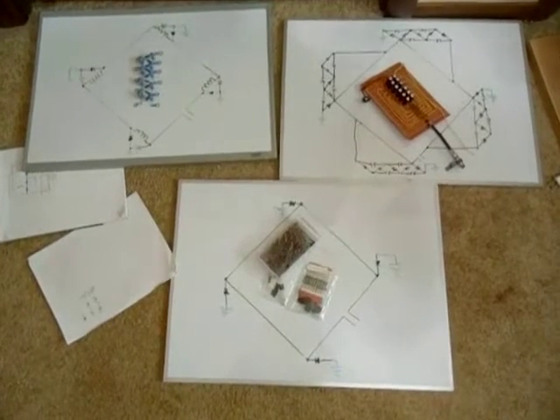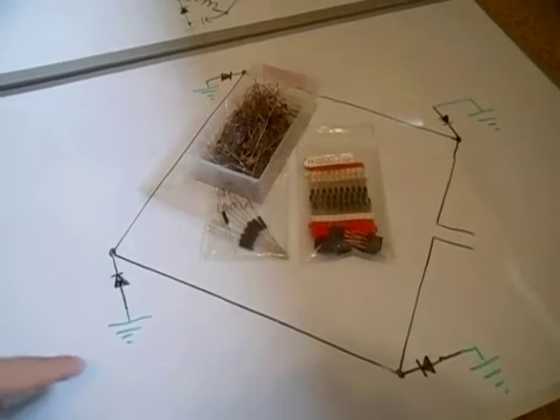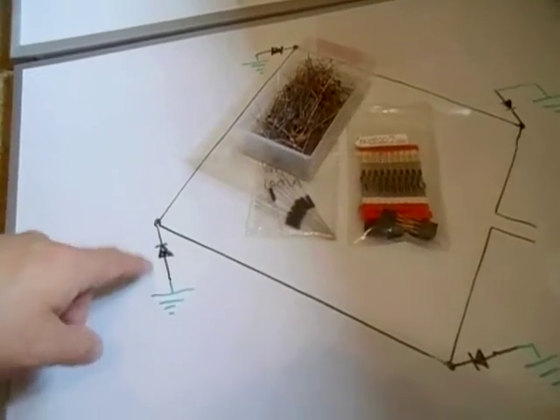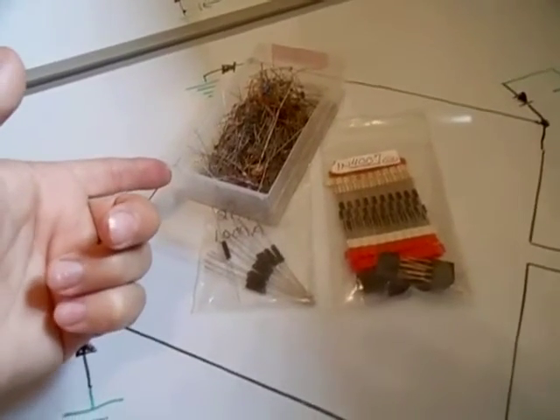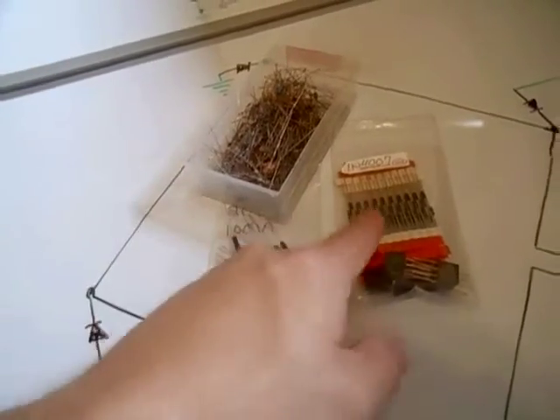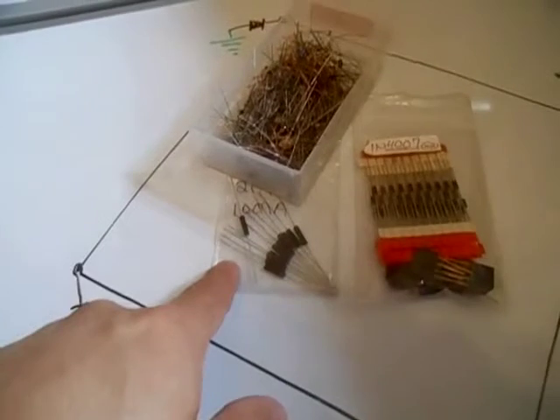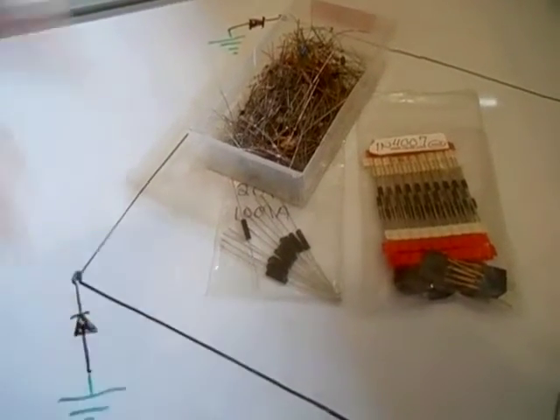Here are some of the circuit ideas that I have. First circuit: a ground rod at the base of each pole with a diode connected to the ground rod and the antenna. Here I have some 1N34As — I don't think those are going to be powerful enough. Here I have some 1KV diodes, and here I have what I think will work the best: my 20KV diodes.